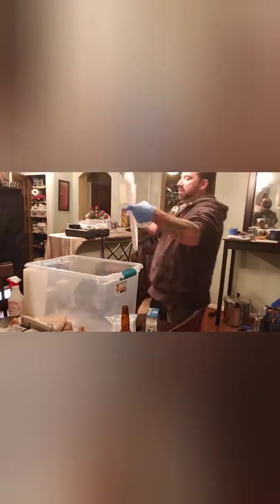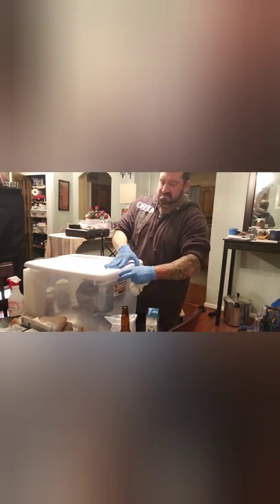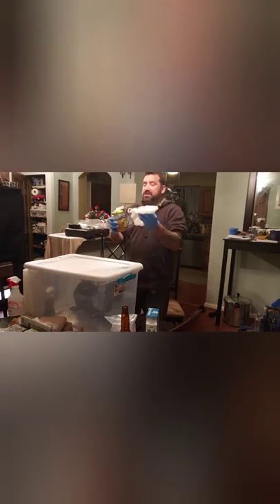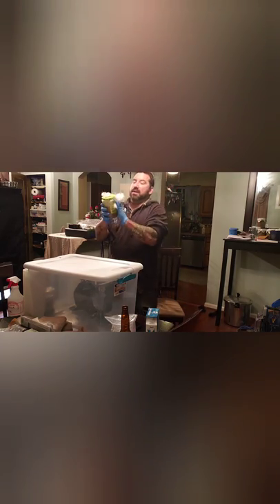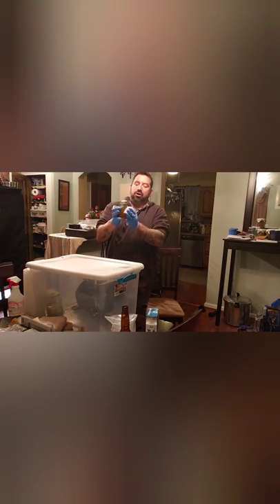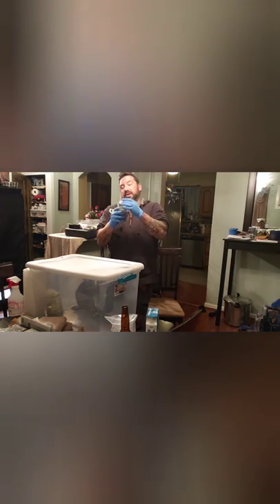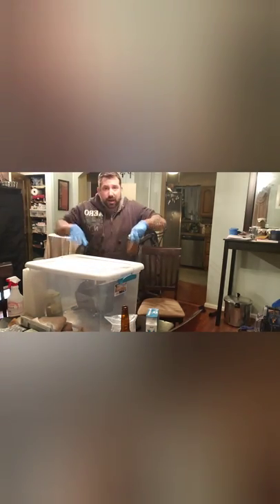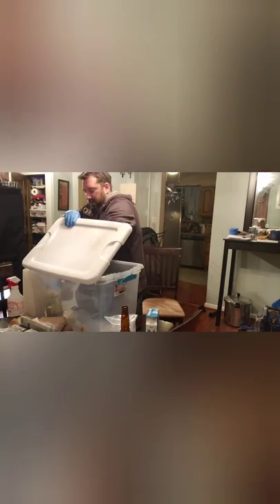I'll soak this lid with alcohol and put it on to let the alcohol fumes decontaminate the air inside. Then I'll wipe down everything with an alcohol-soaked rag. Even though the jars were autoclaved and should be completely sterile, I touched them with bare hands carrying them from the kitchen. I'll wipe down both jars and put them inside. Make sure your gloves are big enough to reach inside the still air box.